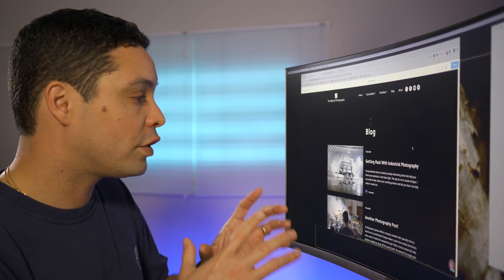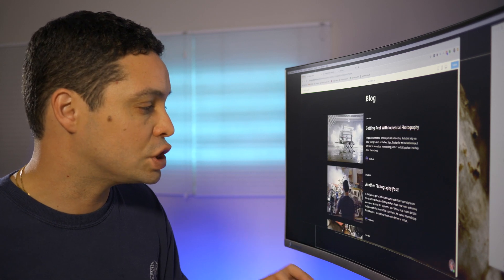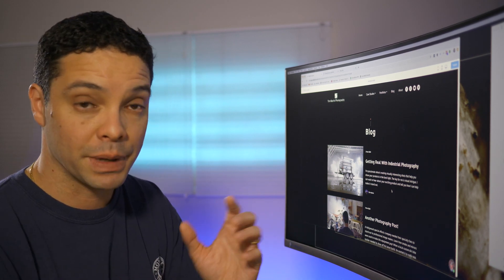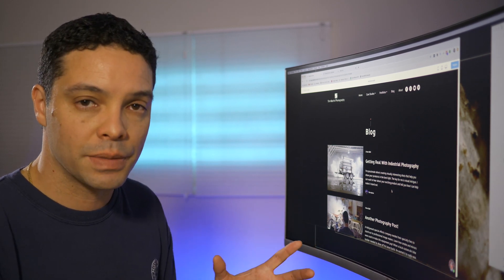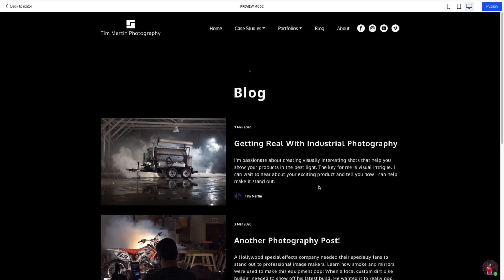Weblium does offer blog functionality. There are a couple of different layouts you can choose from. Weblium is not a tool you're going to use to build a very blog-focused business — so if you're trying to become a blogger or heavily using blogging to market your business, Weblium isn't going to be a good choice. But if you do light blogging to market your business or just want one easy-to-use blog stream, Weblium gives you that option, which is a nice feature to have in a website builder this easy to use.